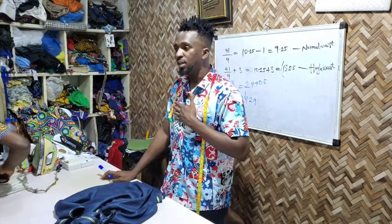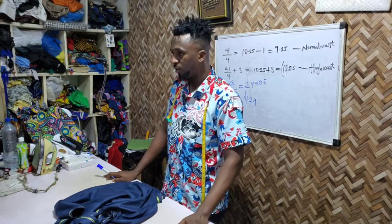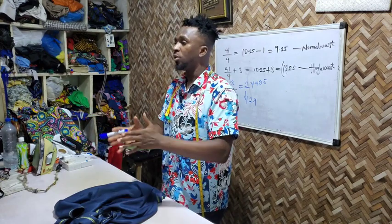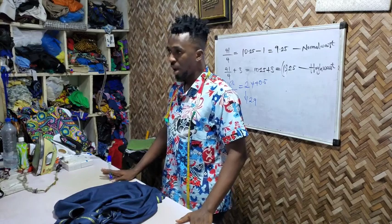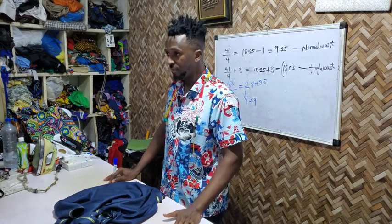For example, if my shoulder is 18 inches and my short sleeve is 9 inches, that means my shoulder is 18 and my sleeves are 18 as well — 9 inches for right, 9 for left, making it 18-18. Adding both together, you have 36, which is way bigger than my chest. 36 times 2 is like 40-something, 42 out of 72.